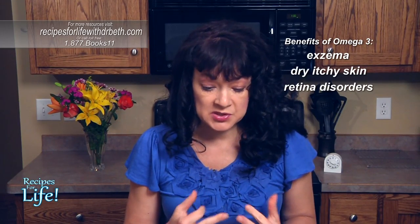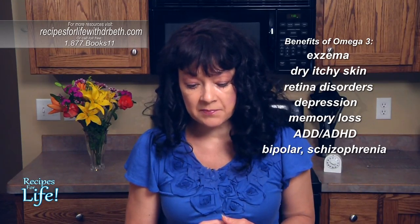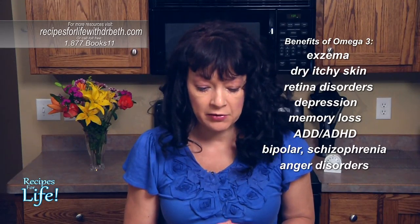Deficiencies of omega-3 fatty acids include eczema, dry itchy skin, disorders of the retina, depression, memory loss, ADD, ADHD, bipolar, schizophrenia, anger disorders, and many other problems associated with the brain — because the omega-3s are an absolutely critical nutrient for good brain health.